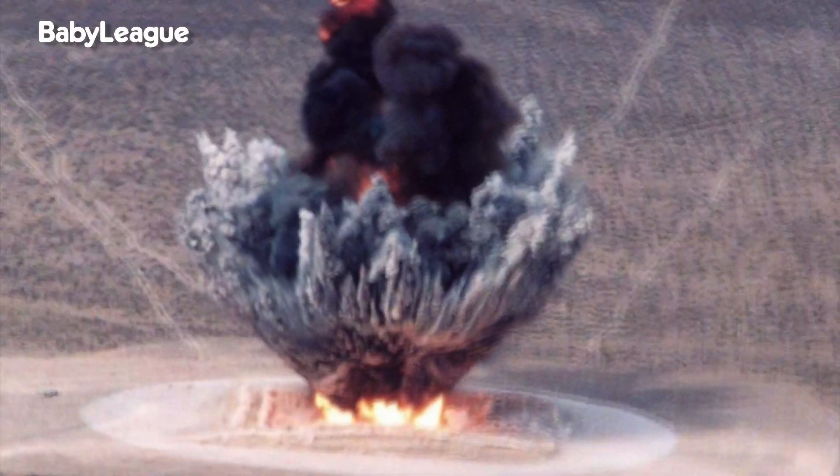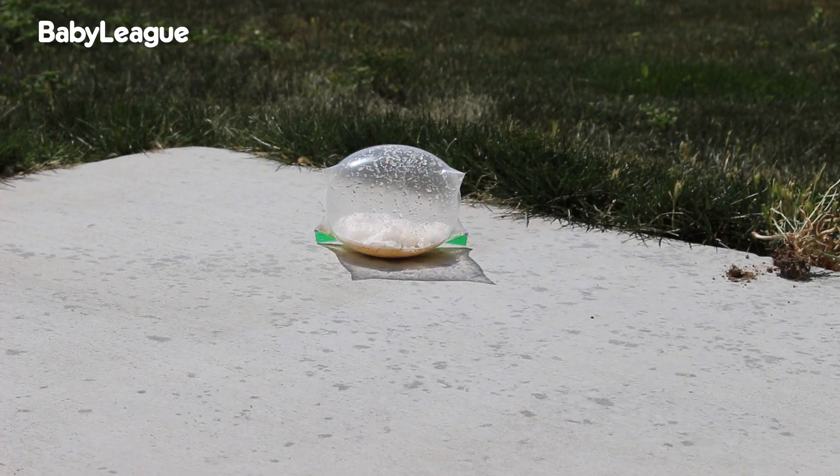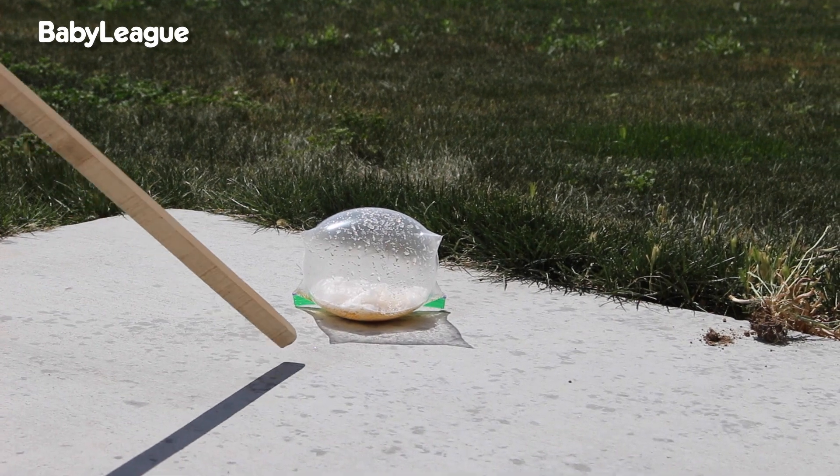Actually, ours did not explode whatsoever. We ended up having to try this one a couple of times. Finally, we used just vinegar with no water and this is what happened.